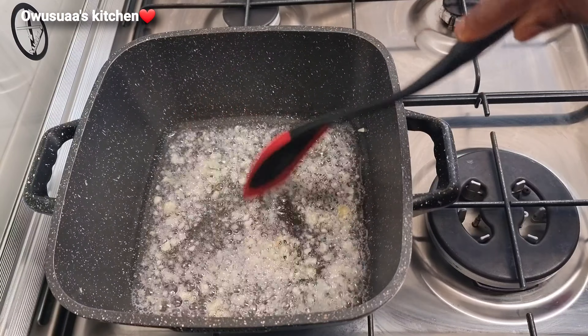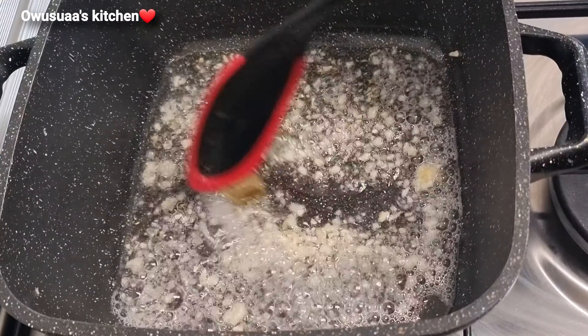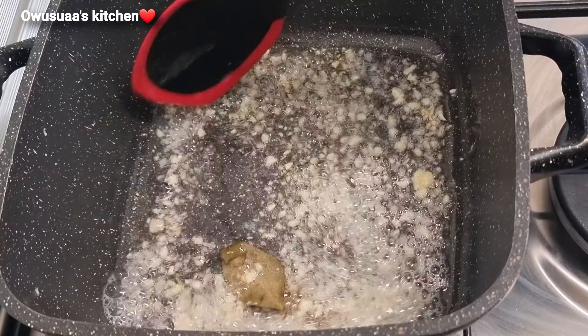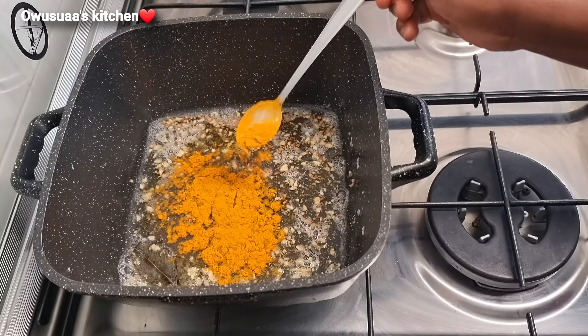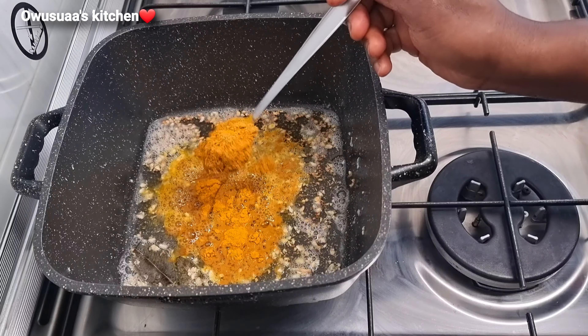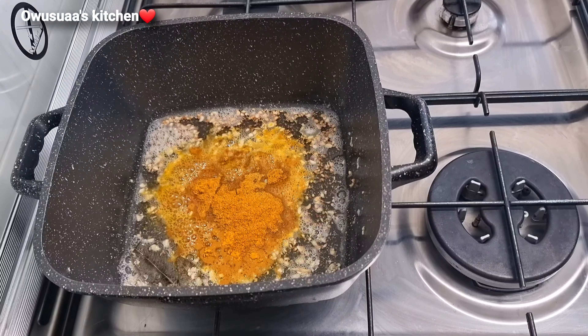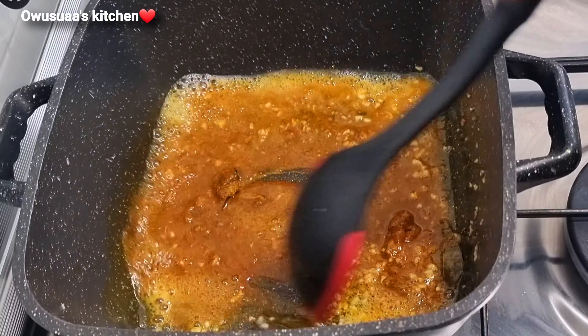Next I'll add in some curry leaves — this is optional, you don't have to — and then straight away our turmeric powder goes in. Two teaspoons I've just added, and you want to stir this up nicely. Toasting the turmeric powder with the coconut oil and garlic gives such a nice aroma.